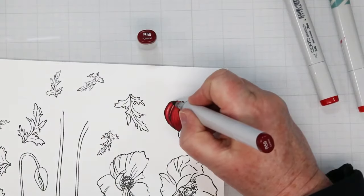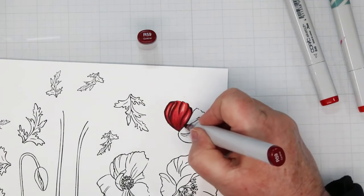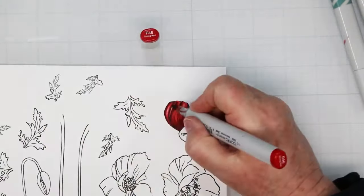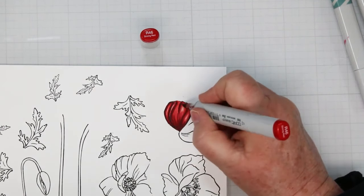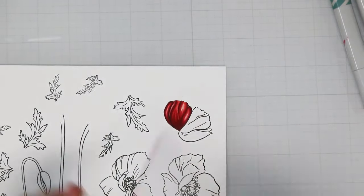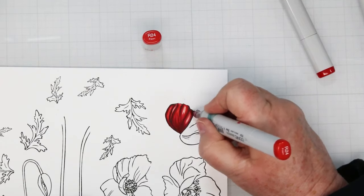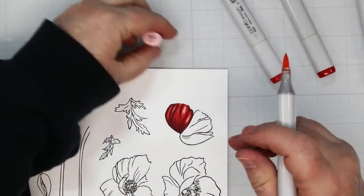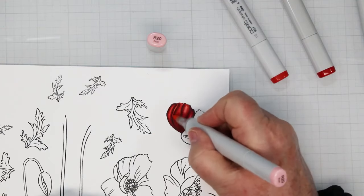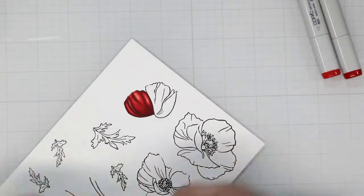To get a nice blend I like to go over this a second time, starting again with the dark color R59, adding my deepest shadows and outline with some flicks along the bottom. Coming back in with R46 for that second level beside the dark ones, flicking again. Third color R24 adding the lighter color, then finishing with R20 — the lightest and my blending tool. After the second pass the paper gets quite saturated and blends really nicely, and with the dark highlights in there you get depth in the petal.